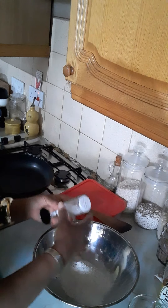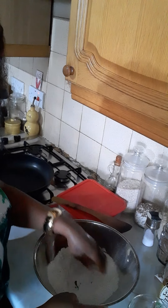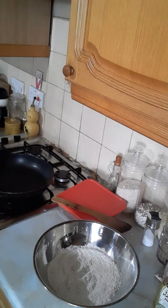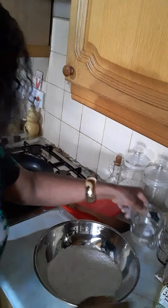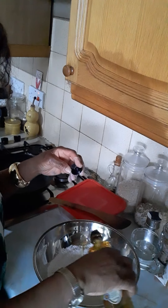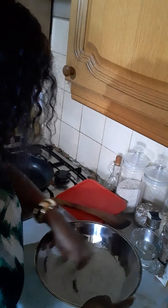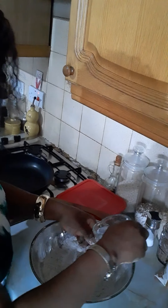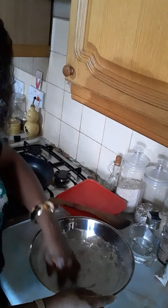Not too much salt. Mix it before you put your water in. Then I'm going to be putting my water in — the amount of water depends on the quantity of chapati you want to make.